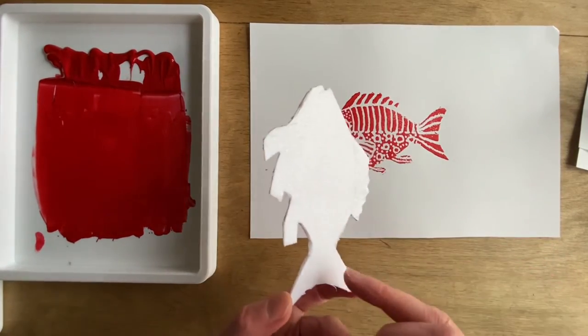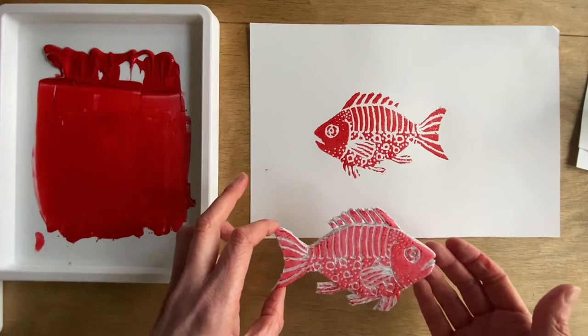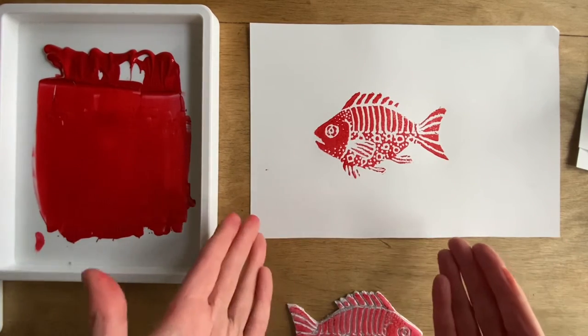The print plate can be inked again and printed again onto another piece of paper. Don't worry if it breaks — remember, we can tape in the background.